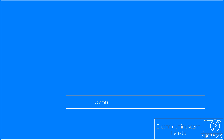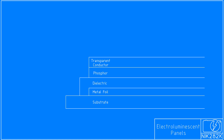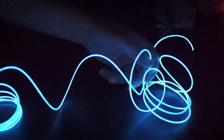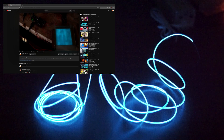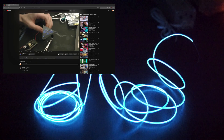In a normal electroluminescent panel there is a substrate, a conductive foil layer, a dielectric, a phosphor, a transparent conductive layer, and a transparent protective cover on top. When a high voltage high frequency power supply is connected to the metal foil and the transparent layer, the electric field between them causes the phosphor layer to glow. If you want to learn more about them, check out the links in the description for videos from Ben Krasnow and Jerry Ellsworth. Both of them have done excellent work building electroluminescent materials from scratch and I highly recommend checking them out.